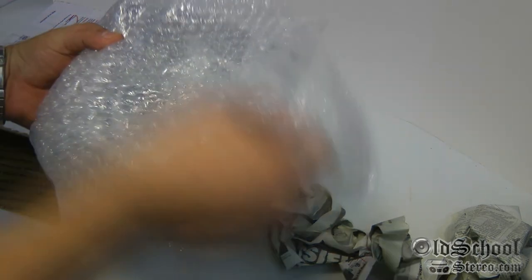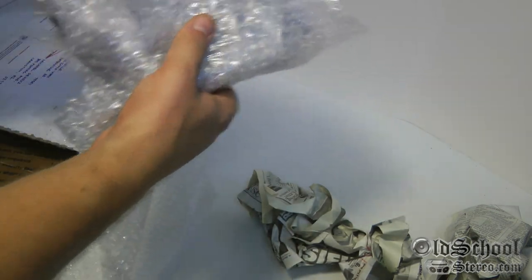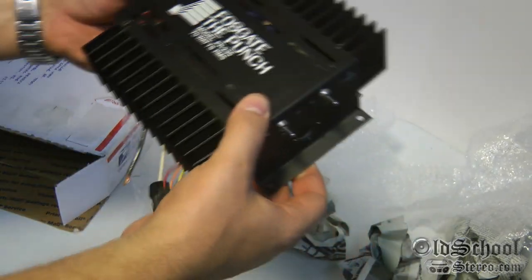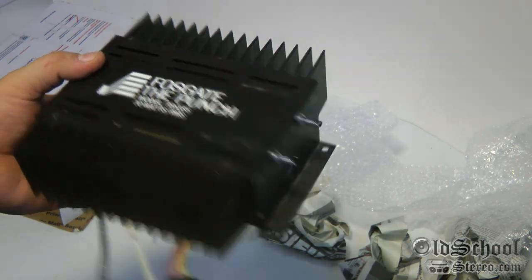What could this be? I don't know, but I'm guessing it may be an amplifier. The question is which one — oh, Fosgate! The Punch PR-235, 70 watts RMS.